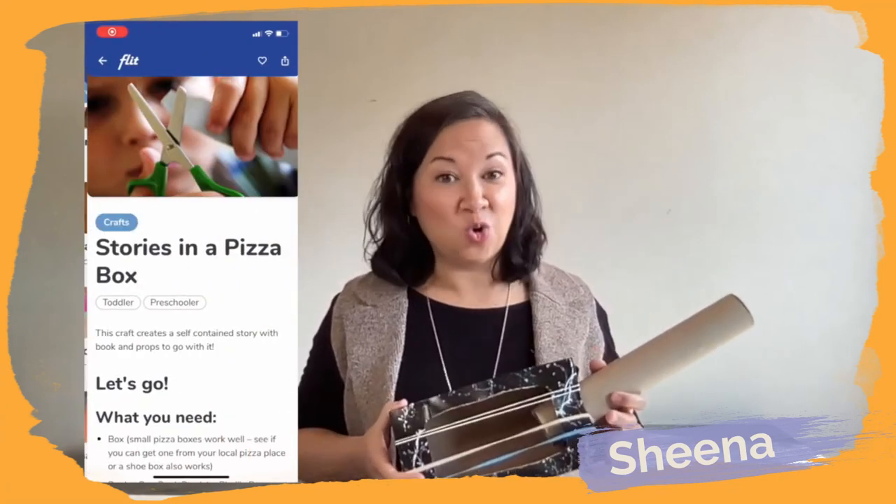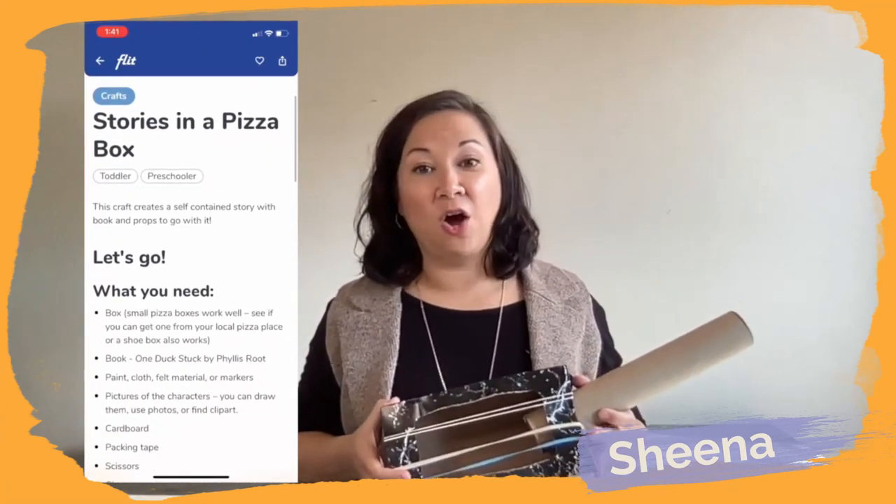Hopefully with this craft it will enhance their musical creativity too. Crafts can encourage our children to play and experiment in a fun and relaxed environment. For more craft fun with boxes, check out the stories in a pizza box activity on our Flit app.